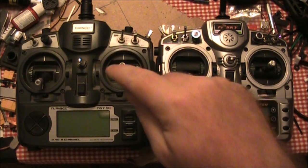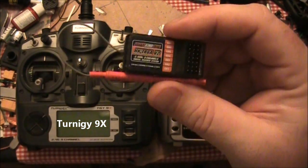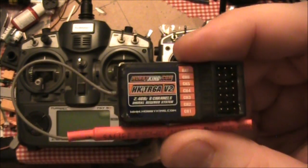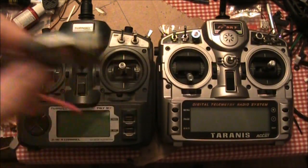If you have a Turnigy G9X like this, this is a great starting transmitter. It is compatible with receivers not only like the one it came with, but also like this one here, which is a six-channel Hobby King one. The nice thing about this is it's a little bit smaller and a little bit lighter, so it's not so big on smaller aircraft.